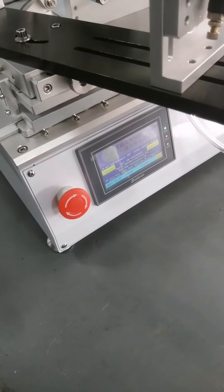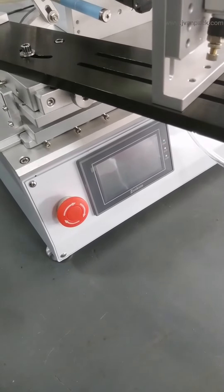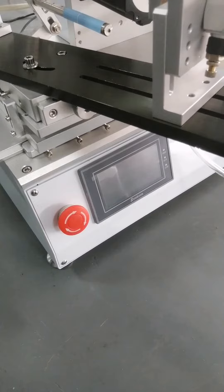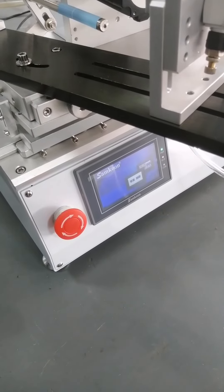When the library machine has an emergency situation, press the emergency stop suite button. The library machine stops work immediately. Then, right to return it.